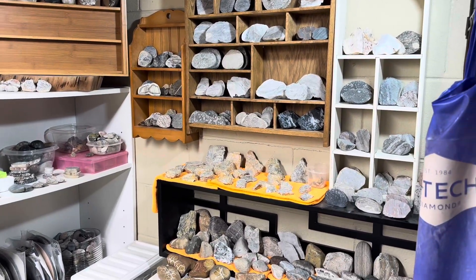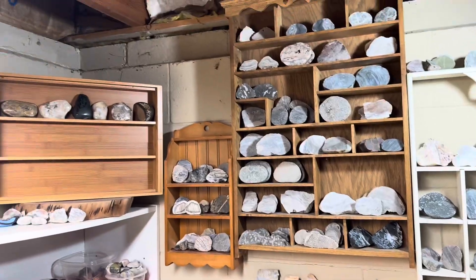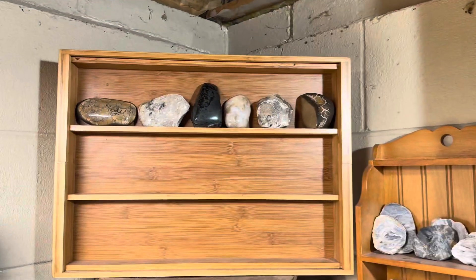Hey y'all, Ryan here from Planetary Lapidary, and welcome to another episode of Freeform Fridays where I take rocks and fossils I find in the western shore of Lake Michigan, shine them up and make them look pretty.